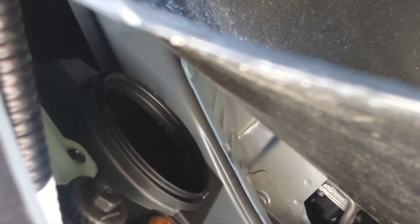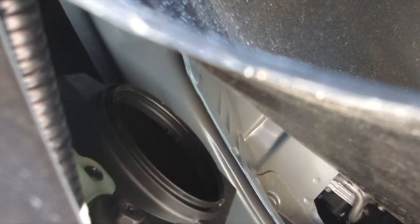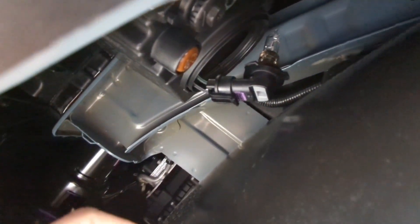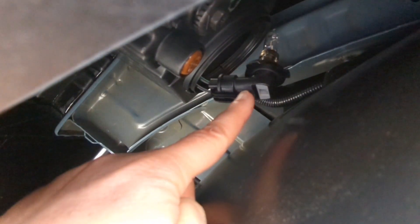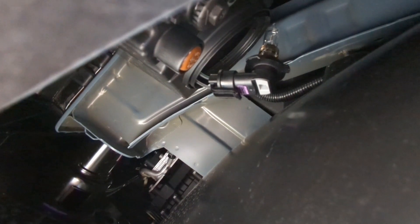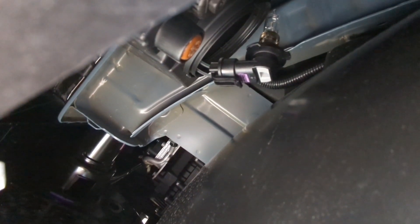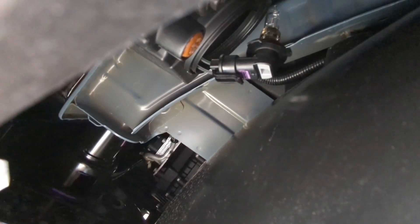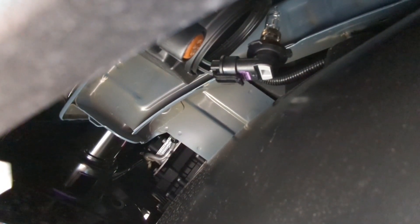Once you pull the cap out, the light bulb is in there. Reach your hand in and rotate the bulb about 30 degrees counterclockwise, then you'll be able to pull it out. Once you pull the light bulb out, you'll see a latch — use one finger to pull the latch out while using another finger to pull the light bulb, and it will come out.